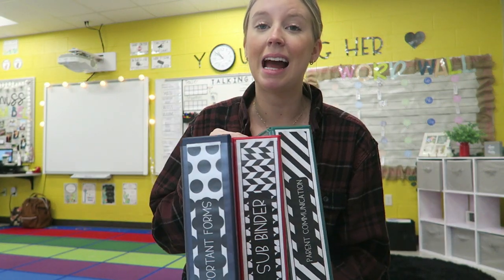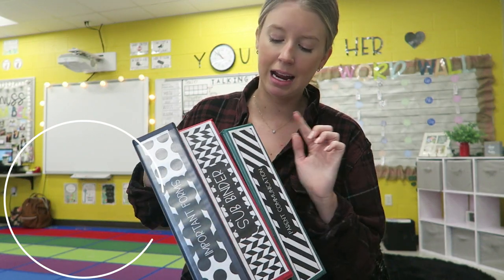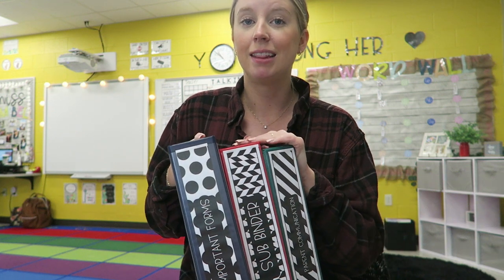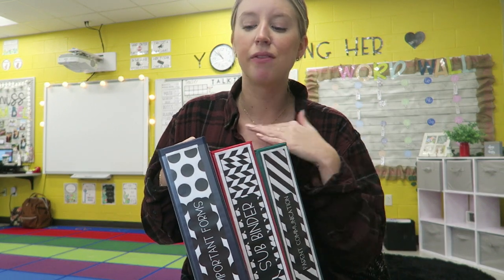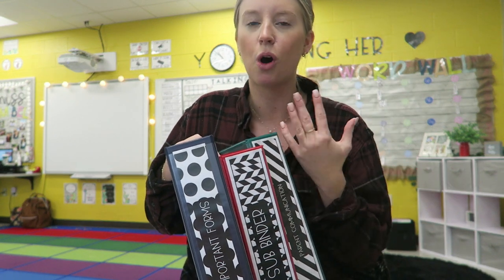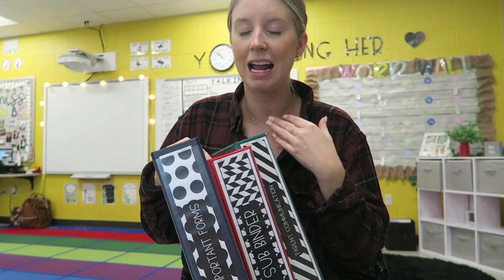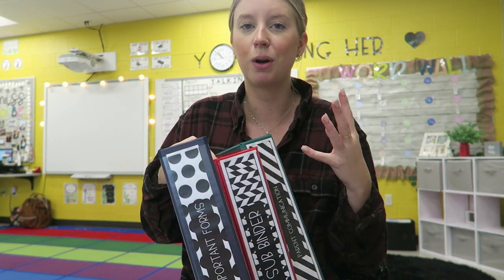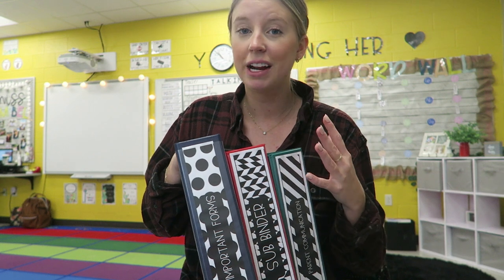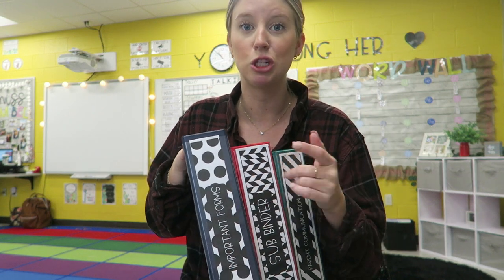This next must-have is binders. I have many binders and I use them all: a few for parent communication, a sub binder, a binder for important forms, a small group binder. Basically any time I have a spare binder, I find something to use it for because there's always information coming in as a teacher. You get so many papers a day, so many emails, so many messages — it's super hard to keep track of. Binders are an easy way to manage all that constant flow of information.